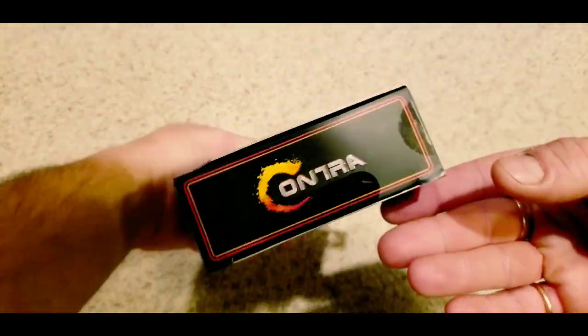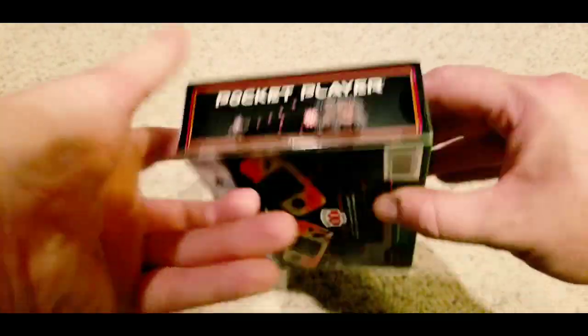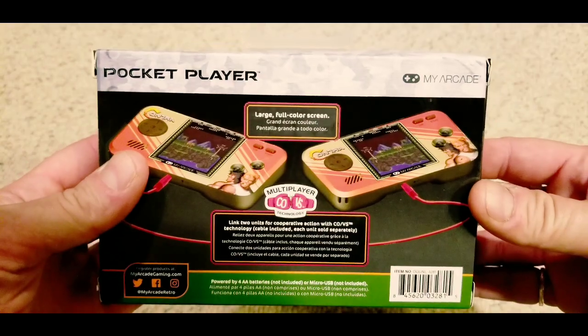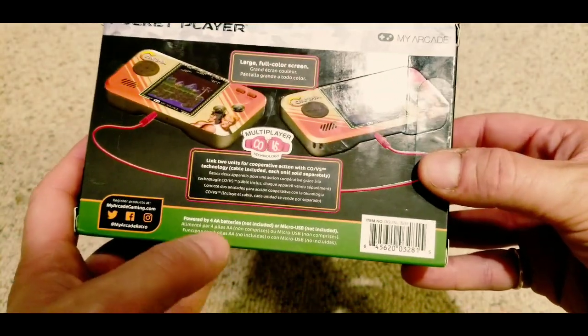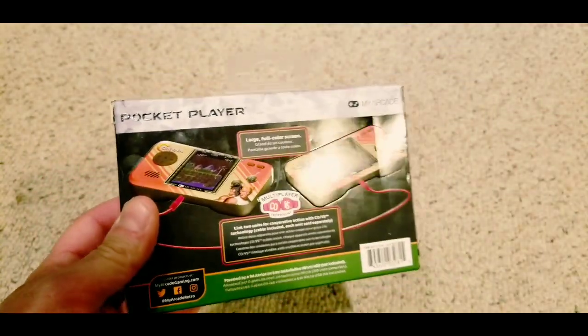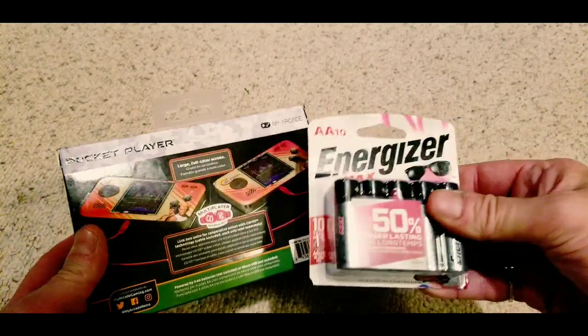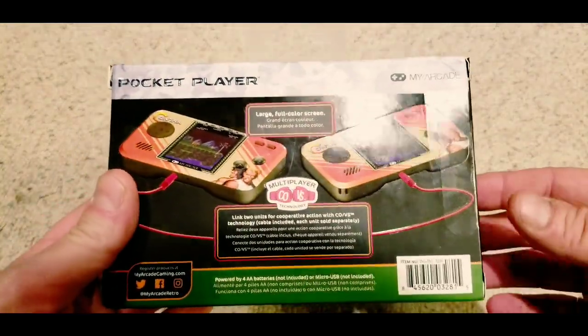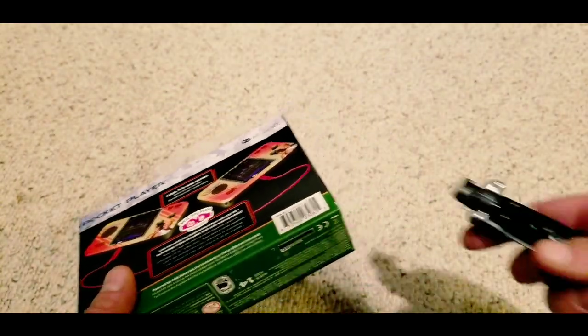This is a pretty rare handheld, at least from the research I've done. This is the My Arcade Pocket Player of Contra and Super Contra. There's two games on here. This game is different from a couple of their other releases.